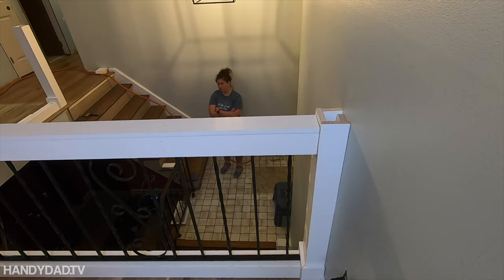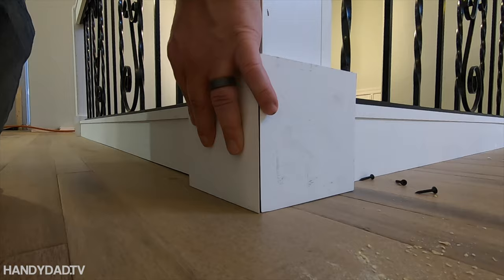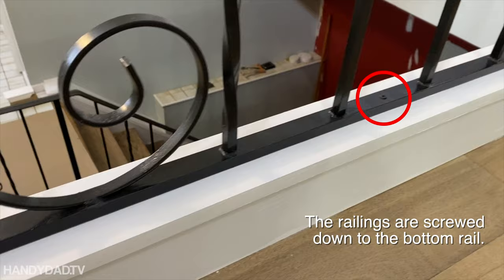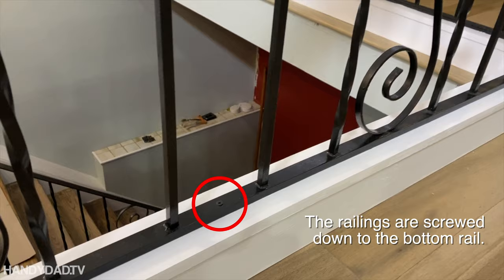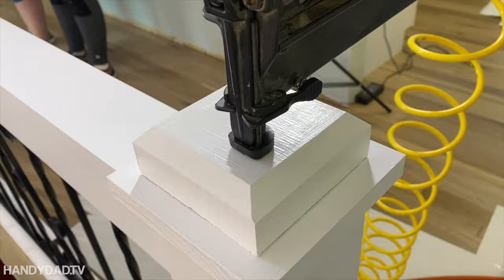After the two sections of railing were in place, I could actually screw the post to the floor using a couple of long screws into that 2x4 block that I had bolted down before, then put the bases around them to cover the screws. The posts are capped with two pieces — a square 1x6 on top, and then a finial made from a 2x6 with chamfered edges.